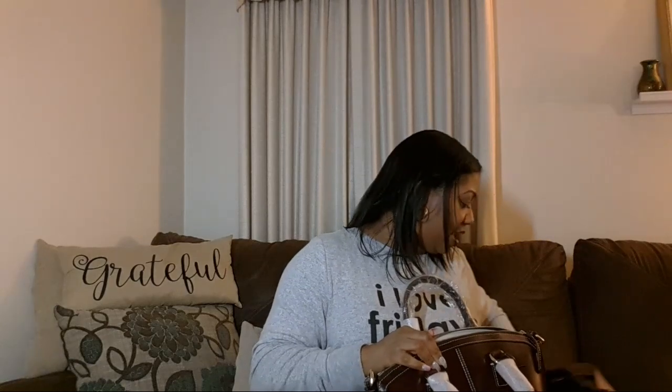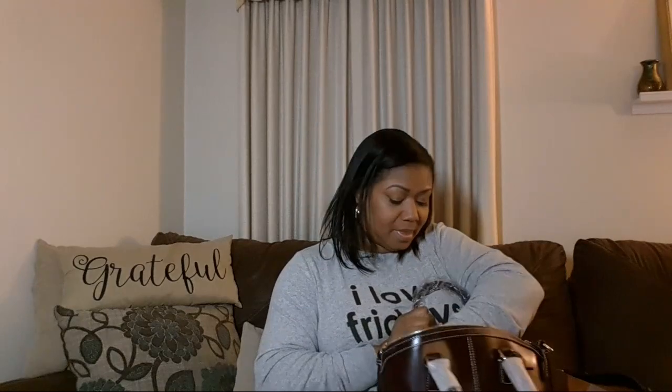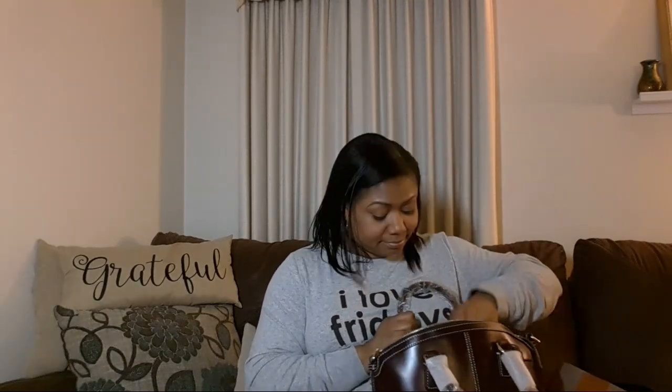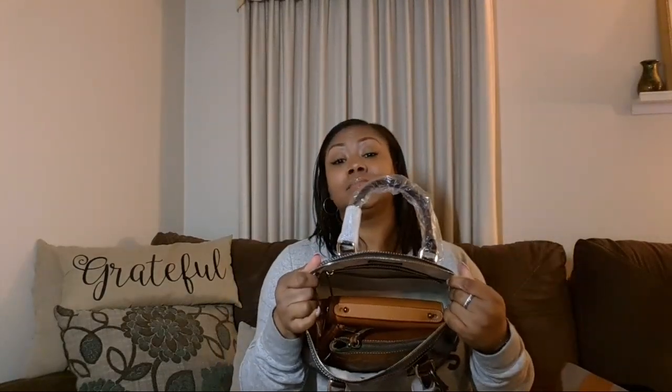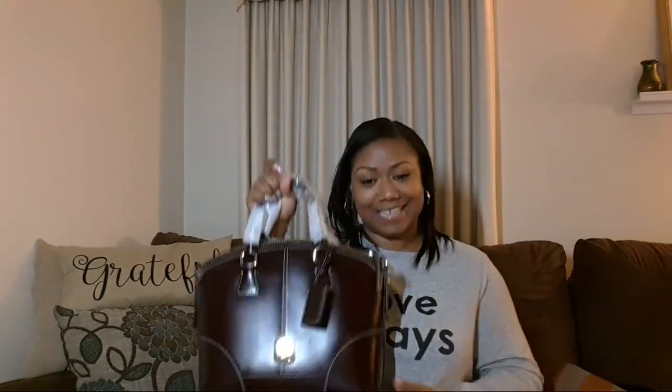And what else do I have in my purse? I've got my tech stuff and a coin wallet. I still have room for my cell phone. I could put my tablet in between here - that's plenty of room for my tablet. I am ecstatic - I love her. The color is gorgeous.